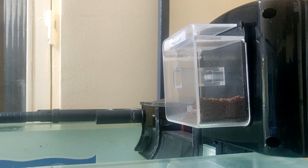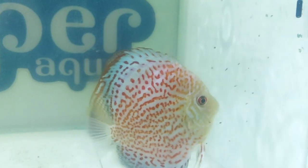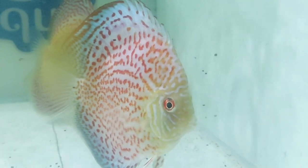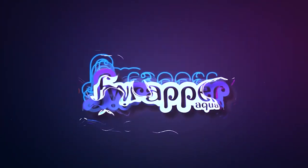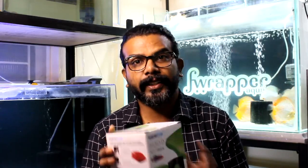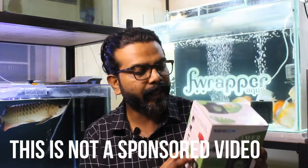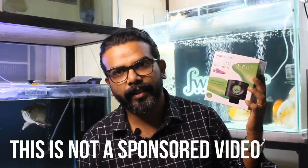Why do you need an auto feeder? Hi guys, I'm Rahul and welcome back to my channel. So you guys have seen the title and the cover page, that's why you guys are here. It's about this worm or pellet feeder which I picked up for my discus community tank.